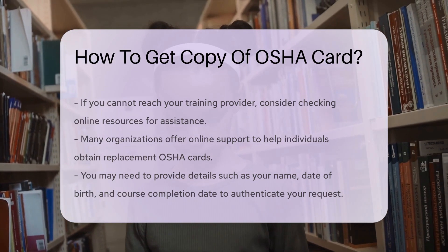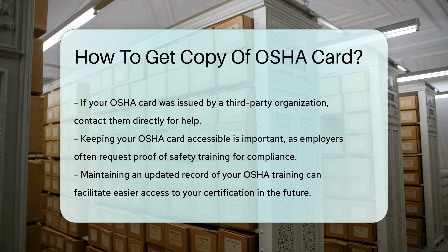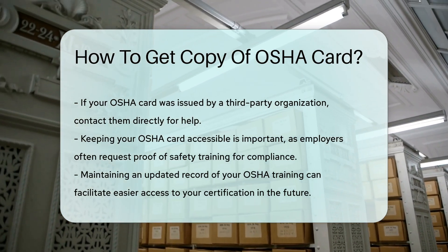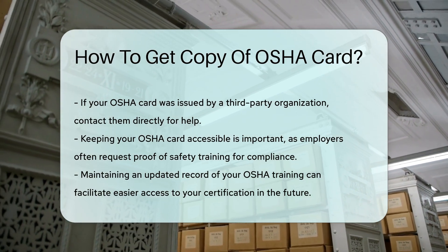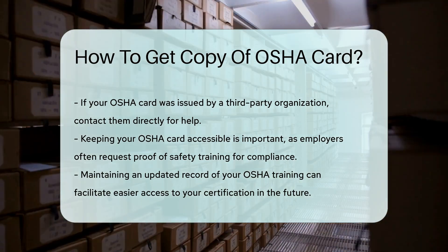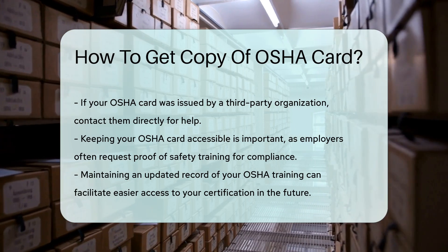If your OSHA card was issued through a third-party organization, reach out directly to them. They will have records of your training and can assist you further. It is important to keep your OSHA card accessible, as employers often request proof of safety training for compliance purposes.